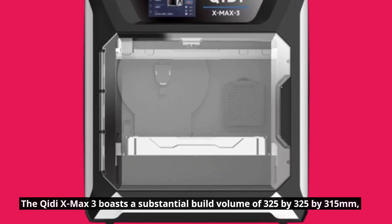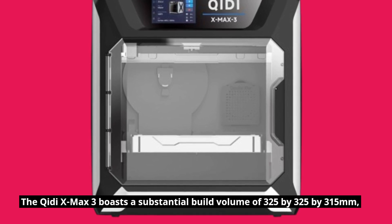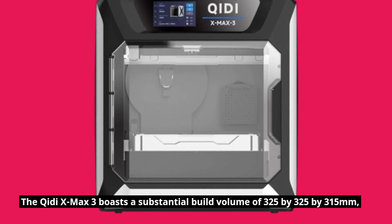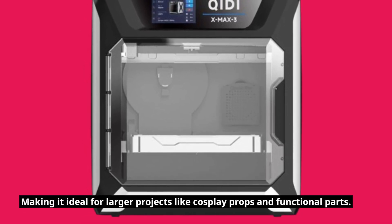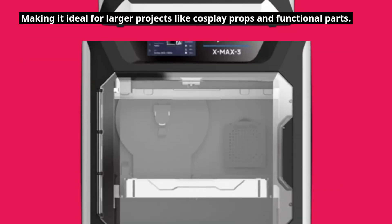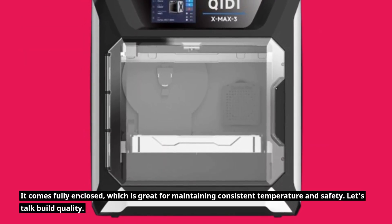The Chidi X-Max 3 boasts a substantial build volume of 325x325x315mm, making it ideal for larger projects like cosplay props and functional parts. It comes fully enclosed, which is great for maintaining consistent temperature and safety.